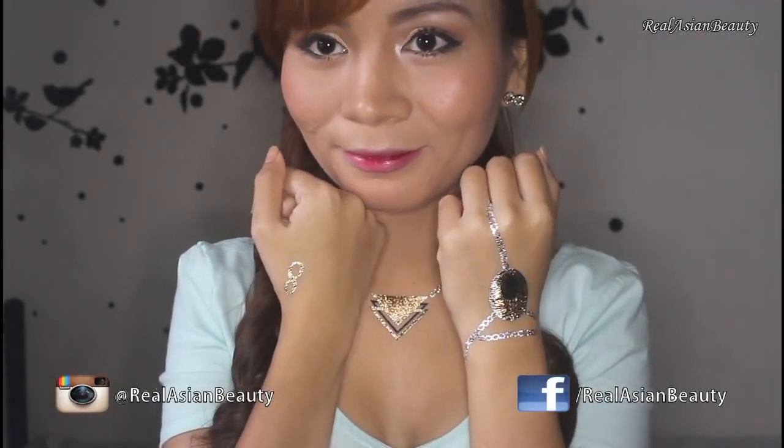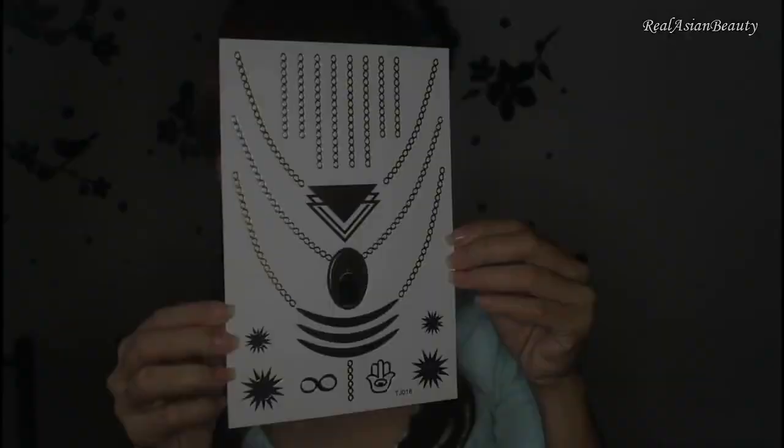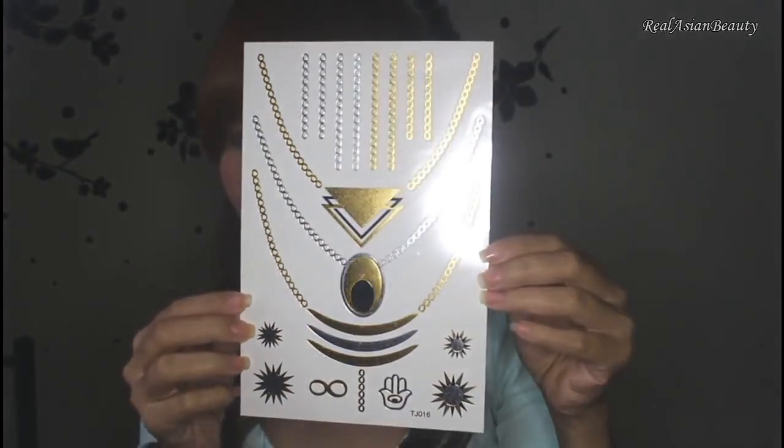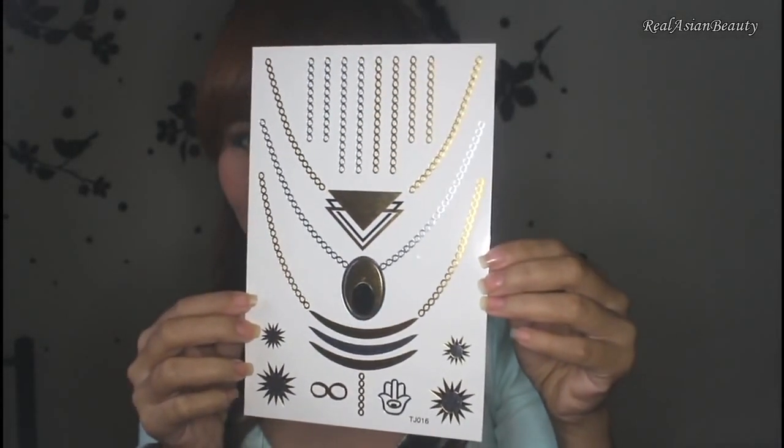Flash jewelry tattoos are very popular these days, so I'll teach you how to apply it and how to remove it. I got mine from Divisoria for only 50 pesos each, but if you can't go there, you could always check on eBay and some other online shops.